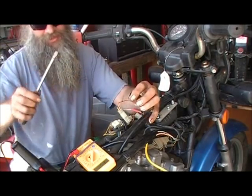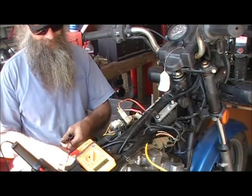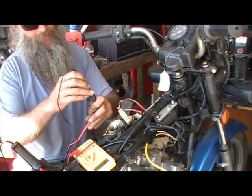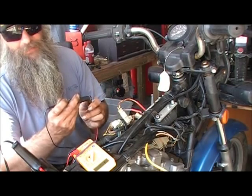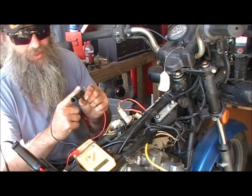Some guys think they'll just test the resistor and if that's okay they're fine — don't do that. Test the boot. Put one probe on each end and you should get five thousand ohms, which this one does not. I already know this resistor is good, but the contact in here is broken. That's why you test the whole boot.